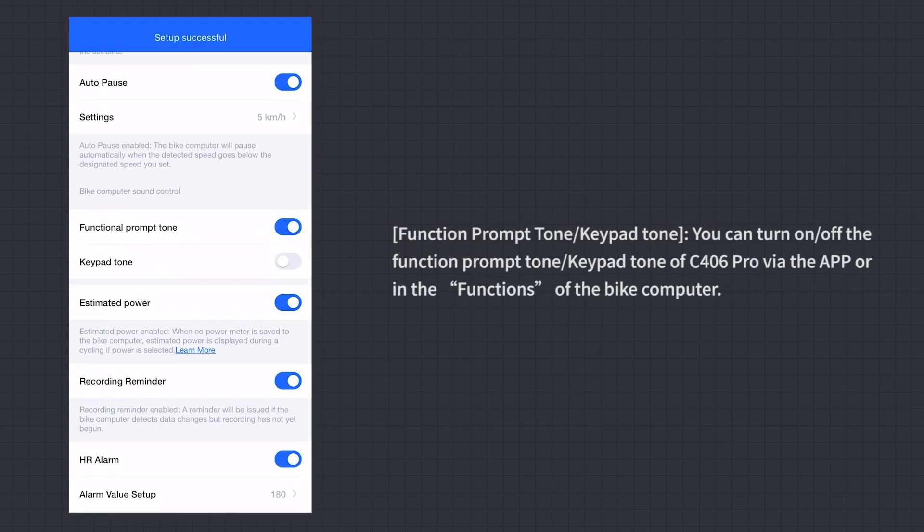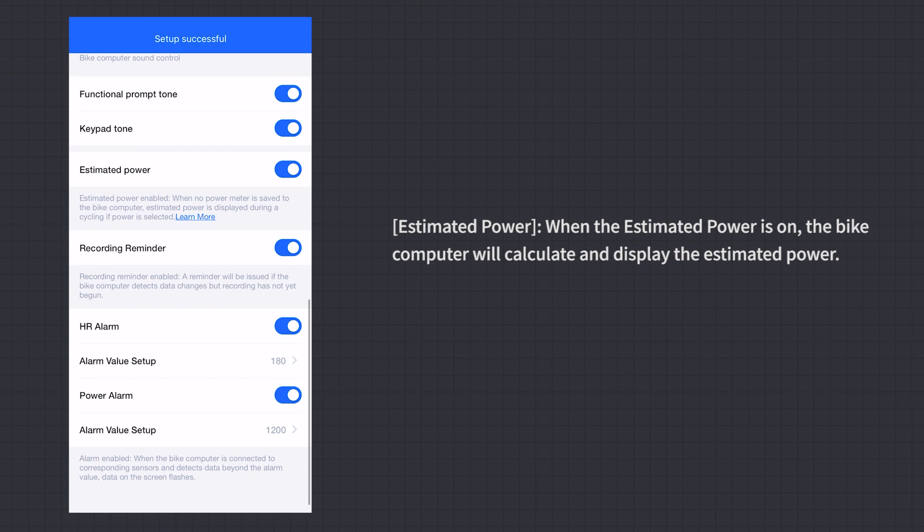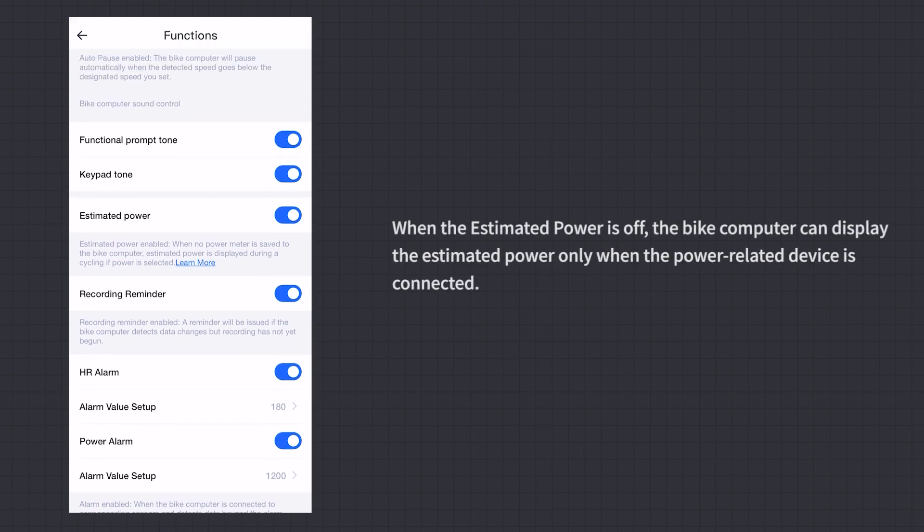Function Prompt Tone and Keypad Tone: You can turn on or off the function prompt tone and keypad tone of the C406 Pro via the app or in the bike computer's functions. Estimated Power: When estimated power is on, the bike computer will calculate and display estimated power. When off, estimated power is only displayed when a power-related device is connected.